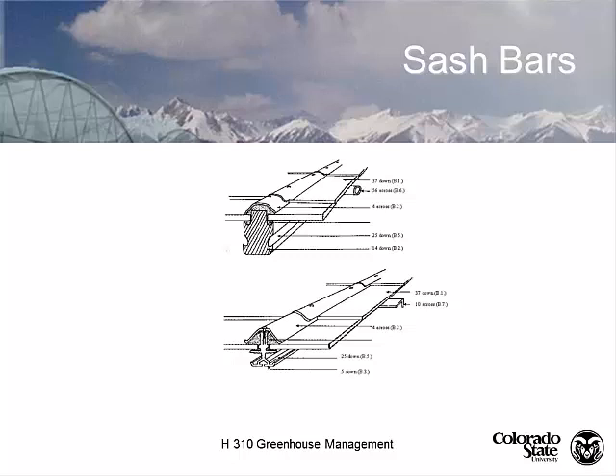The modern aluminum sash bar uses neoprene seals instead of putty, still with a bar cap with a sealer, and still has the condensate-capturing channel. They're extruded aluminum and sometimes include channels for sliding a screw to hang something from. As a grower, you need to make sure maintenance people don't drill, weld, or clip anything into that condensate channel — whatever disrupts that channel will cause a drip in your greenhouse.